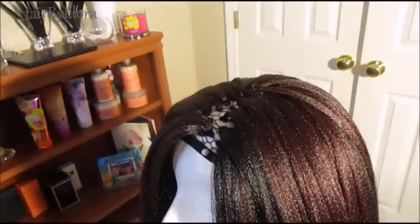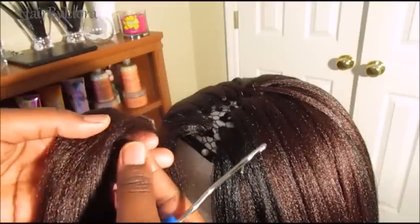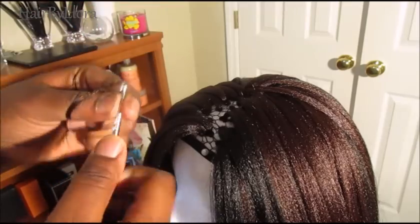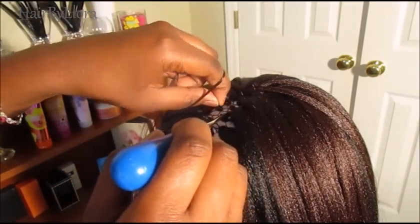So to cover up the sparse spots, you want to start getting even smaller pieces of hair — maybe this small — and start installing until you fill up those places.